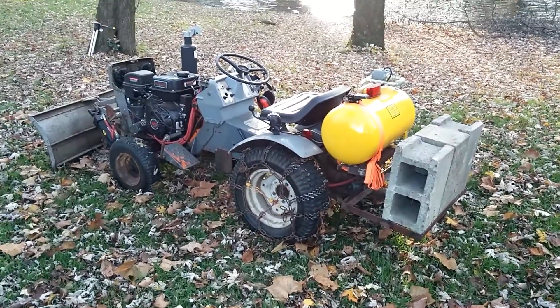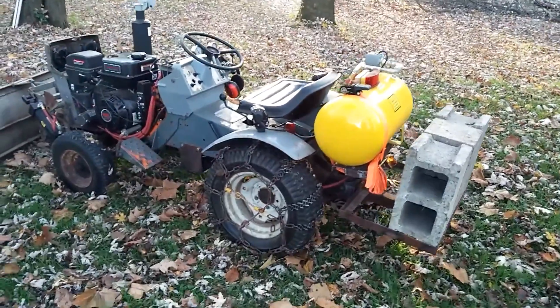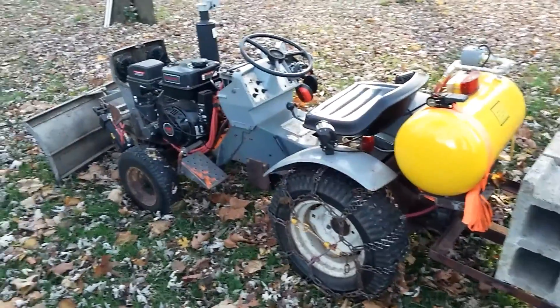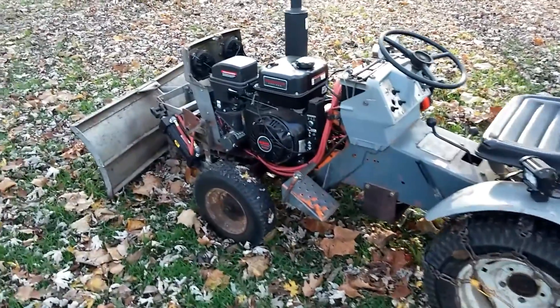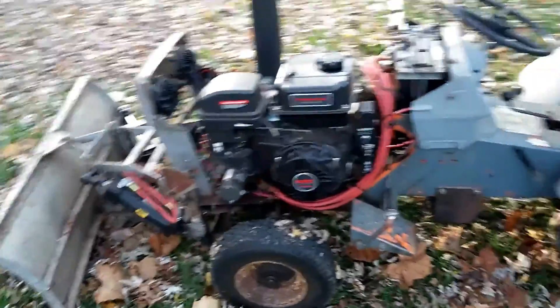Hello YouTube! I'm not in the shop today, but I wanted to show you something I've been working on for about a year or so. This is, I think, a late 60s, early 70s Sears Suburban Custom 10XL.